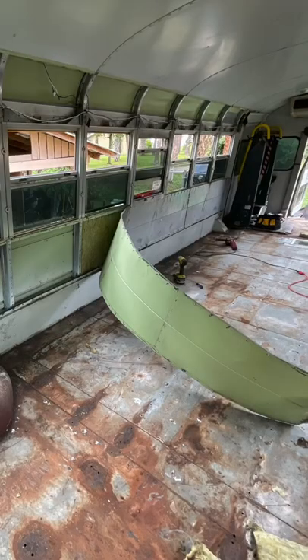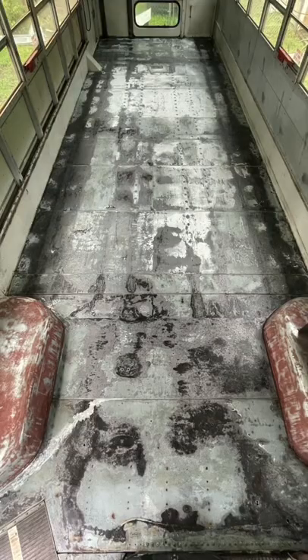Here's an update on our tiny house school bus build. Today we begin painting the floor. Here's what the floors looked like before with rust, and here's what they looked like after.